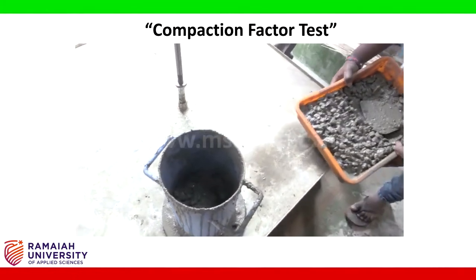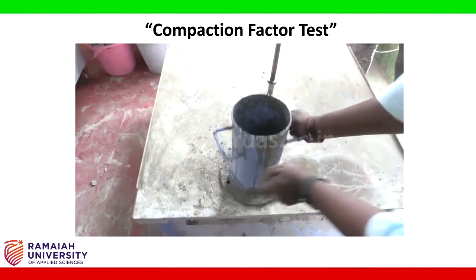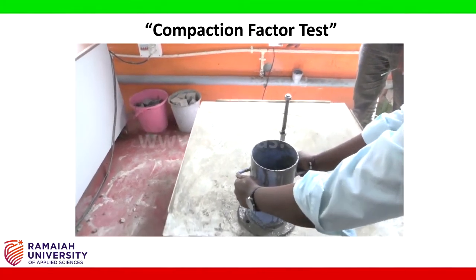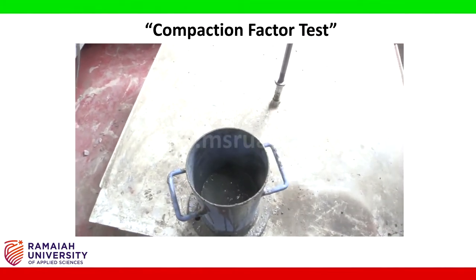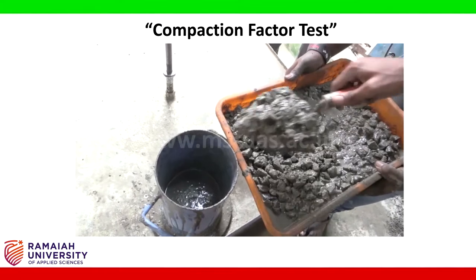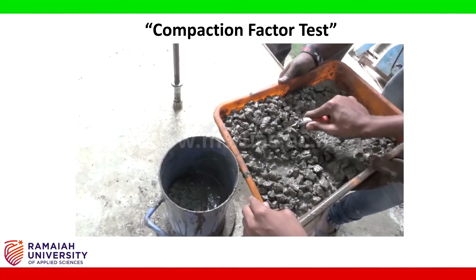Instead of tamping, we are using vibration. We are placing the second and third layers into the mould, vibrating each layer for full compaction.